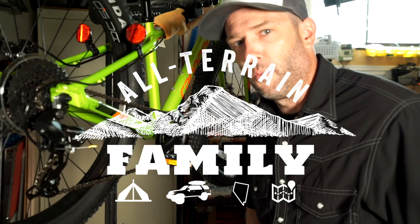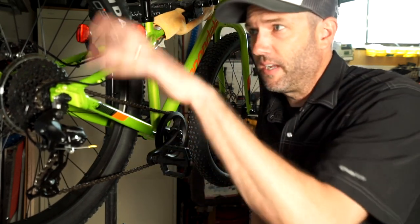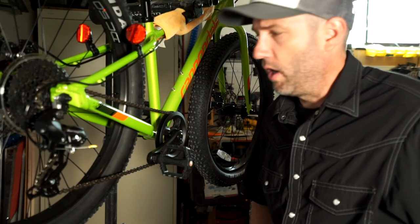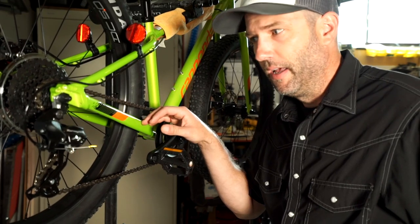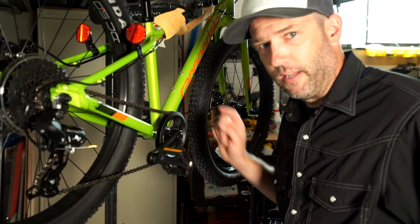The mods we're going to do: first we're going to change out the pedals, then we're going to convert these tires over to tubeless so that we don't have to worry about punctures. We're going to add a chainstay protector here to keep this from getting chipped up from the banging chain and keep it quiet, and then we're also going to mount a water bottle cage right there.